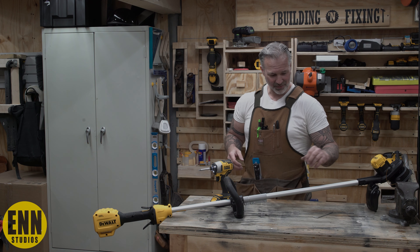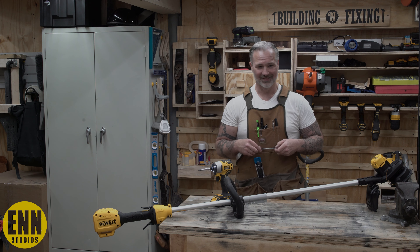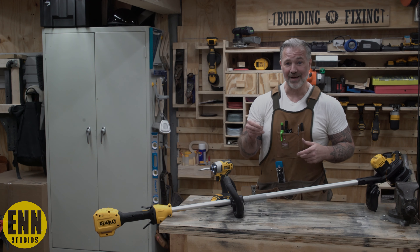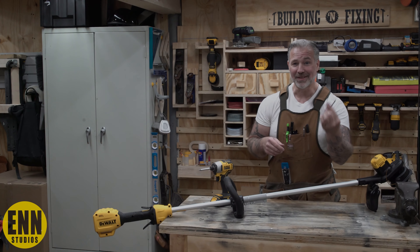Now let's get into the reason as to why. It's not for the free Allen keys, I'll tell you that much, DeWalt. You guys — it's just ridiculous with this thing.